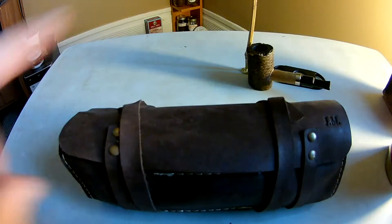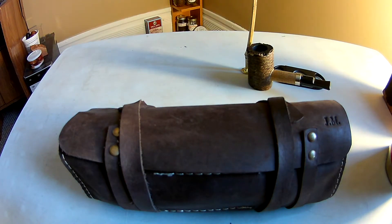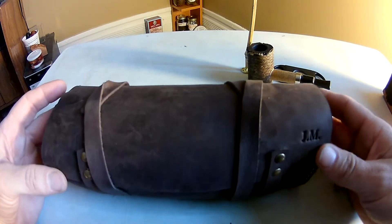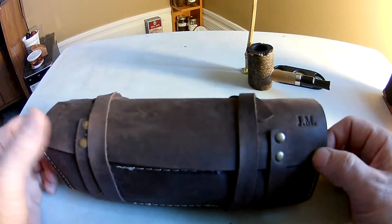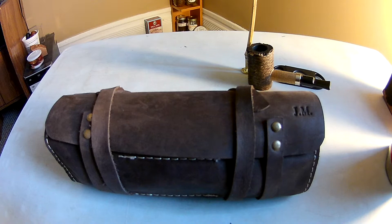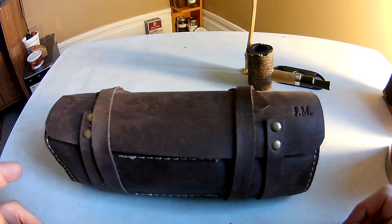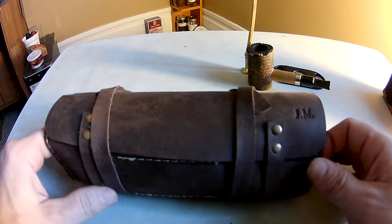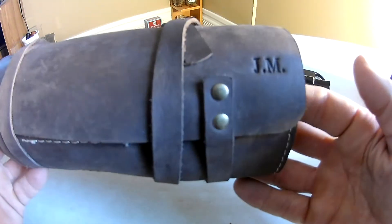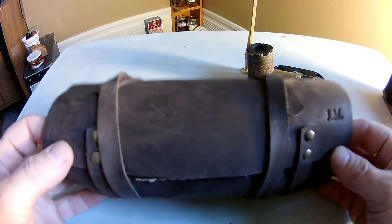Hey guys, Airmatics here — hope everybody's doing well. Today I thought I would show off a little pipe roll. I do a little bit of fishing, go for hikes and things like that, and I found I was just putting my stuff in whatever bag I could find. One day I saw on Etsy some pipe rolls and I thought, well that looks pretty handy. It would be great to take fishing, and it's got that nice old-fashioned, rustic look — very fitting for a consummate pipe smoker.